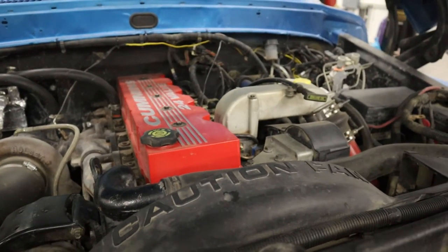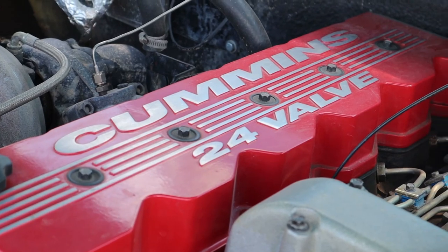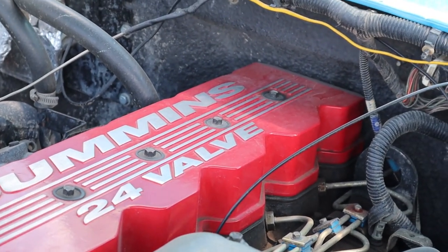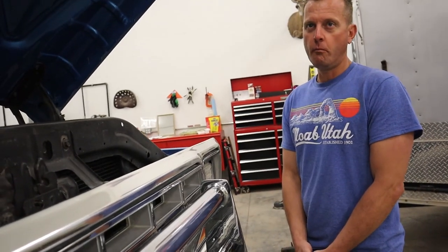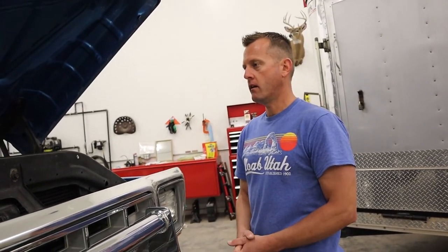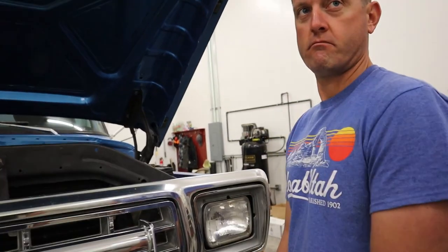I've done a boost elbow, which kind of tricks the wastegate to not dump the boost, so it'll build a little bit more boost. And I put marine injectors in it — they're Bosch injectors, the same brand that came out of it, but they're plus-40-horsepower injectors. So if you were to guess, what kind of power do you think this is putting down? I'd guess around 300 horse. And what about torque? I have no idea. I'd be curious to put it on a dyno. I'd probably say like 600 to maybe 700 torque. I can't remember what the stock numbers are on that engine — I'm thinking around 200, 215. And then the Super Chips is like 70 horse, plus the 40-horse injectors and the boost elbow — so I'm guessing around 300 horse, but it pencils out to more than 300.